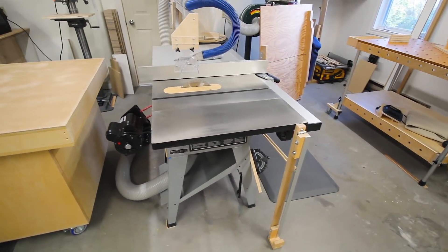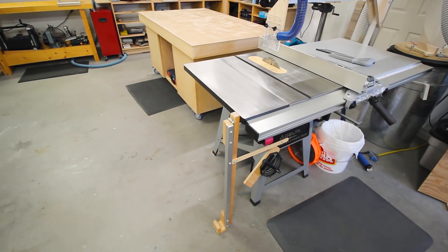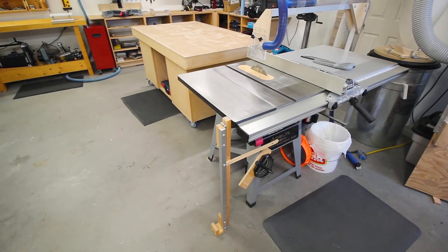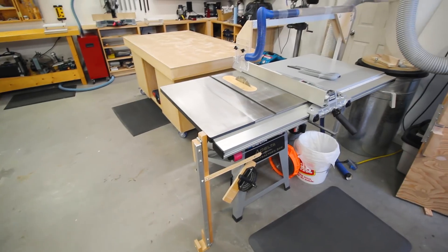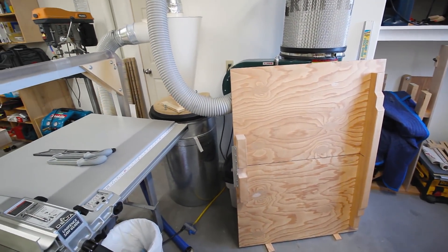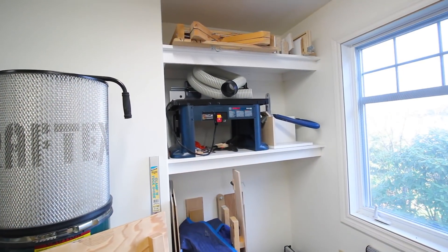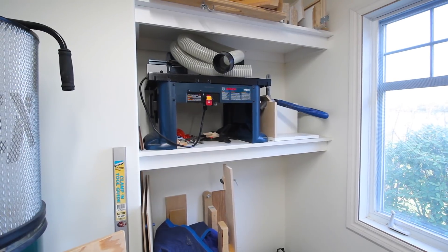Back over to the table saw you can see the over-arm dust collector again, and my table saw panel lifter - I was hoping to do an episode on that this fall but with the move that's going to be pushed to the new year and shot in the new shop. There's the single-stage dust collector and the cross cut sleds for the table saw - you can see both of those in the table saw episodes.